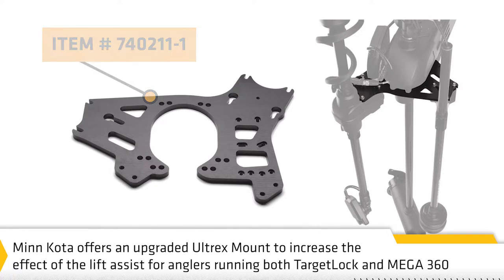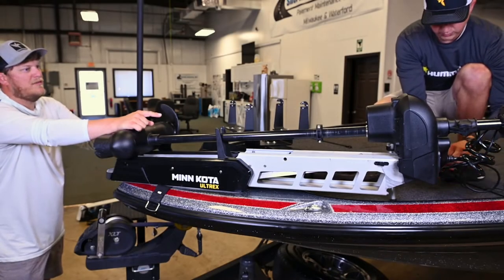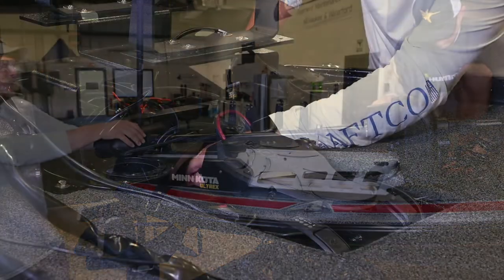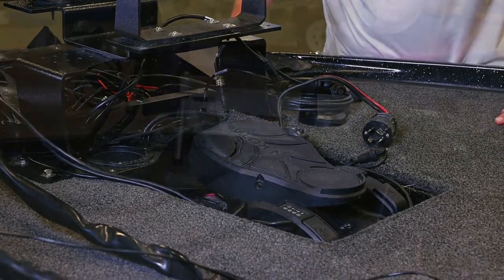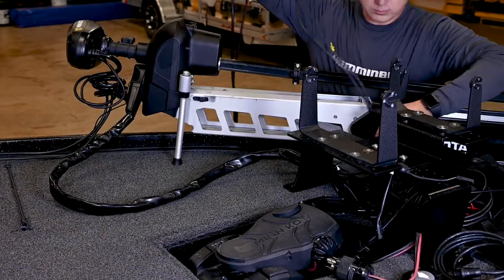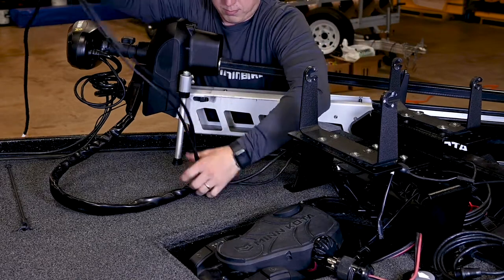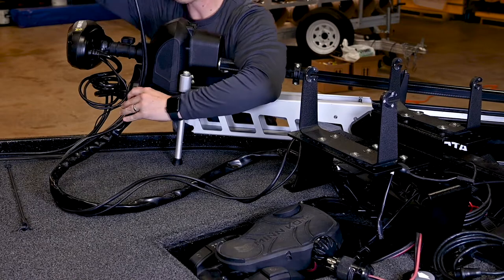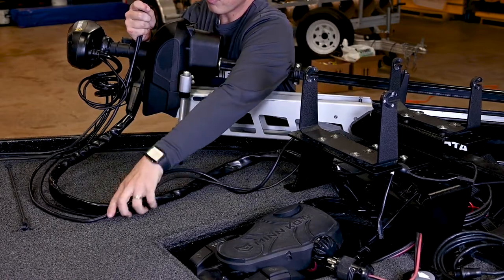Now, let's get ready to prepare for our installation. The trolling motor should be in the fully retracted, flat position on the boat deck. Disconnect the motor from all sources of electrical power and test run the Ethernet cable from the chosen mounting location on the trolling motor to the main switch or fuse panel.